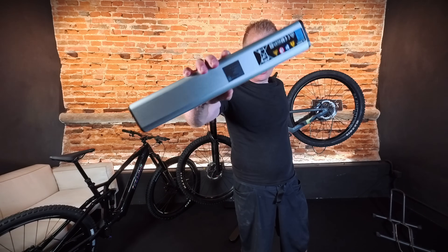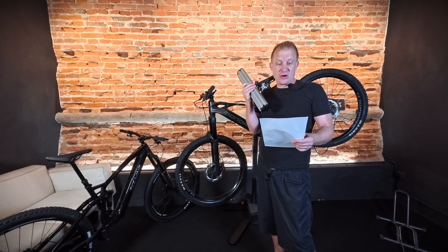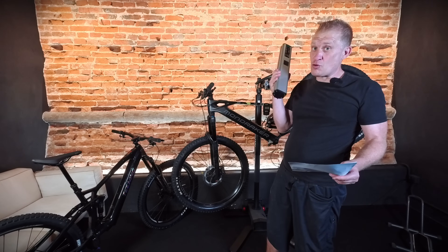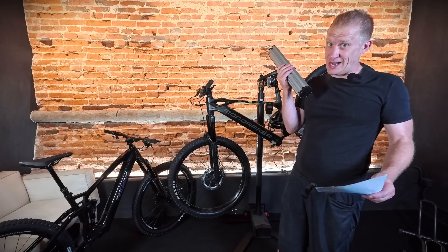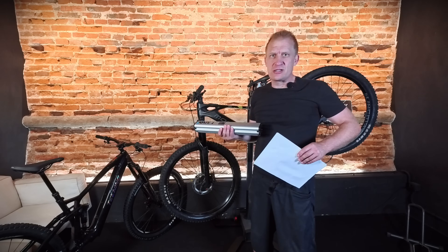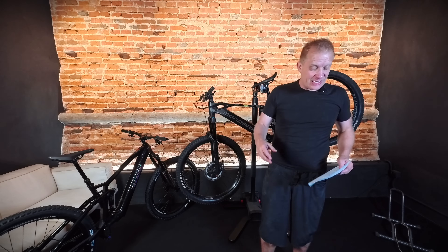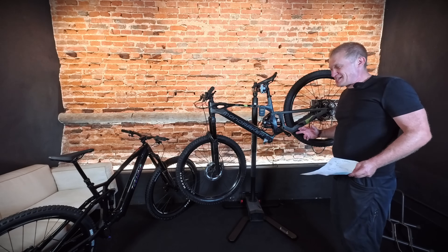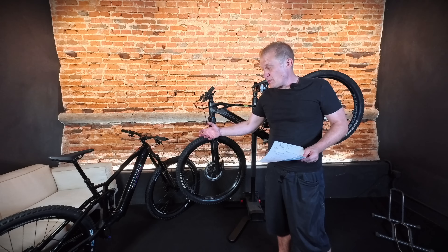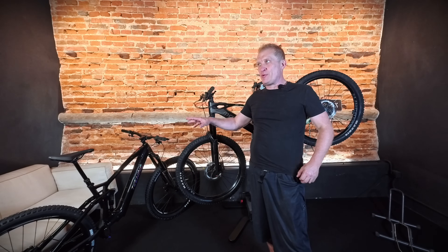I then weighed a 600 watt-hour Bosch battery for comparison. It comes in at 3,055 grams — so this 600Wh battery is around 900 grams lighter than the Bosch 800Wh. When you look at how companies like Santa Cruz have put this in their bikes, it saves close to a whole kilo between the battery weight and the attachment points — and it saves about 700 grams versus the Avinox 800Wh.